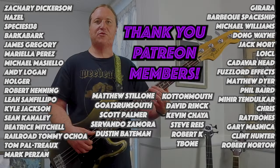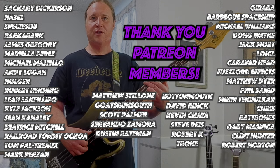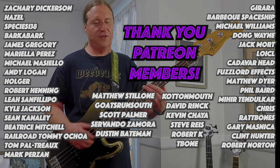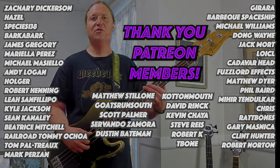Before we get into the next riff, I'd just like to take a moment to thank the Beholden to the Riff Patreon community. Your support means the world and makes all these lessons and all these tabs happen. Thank you so much.